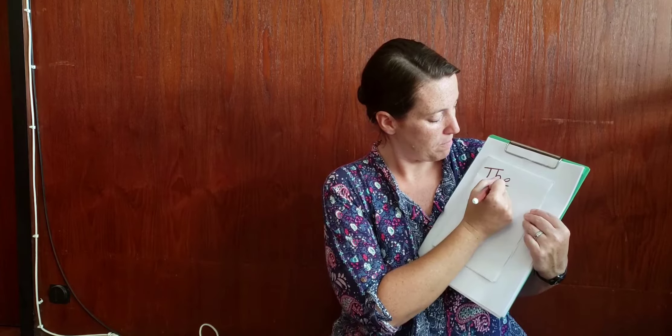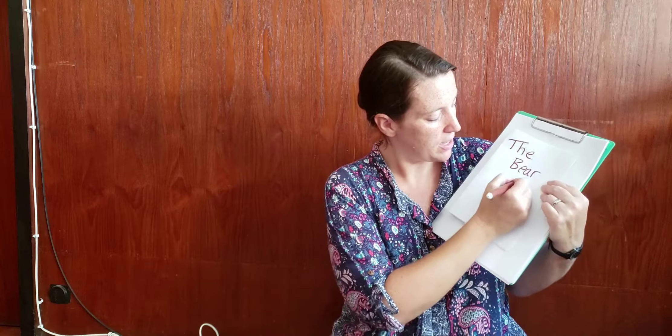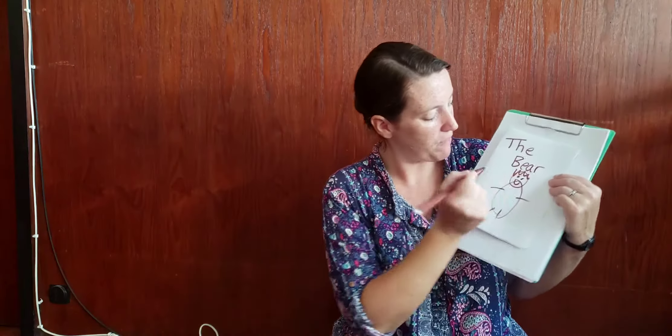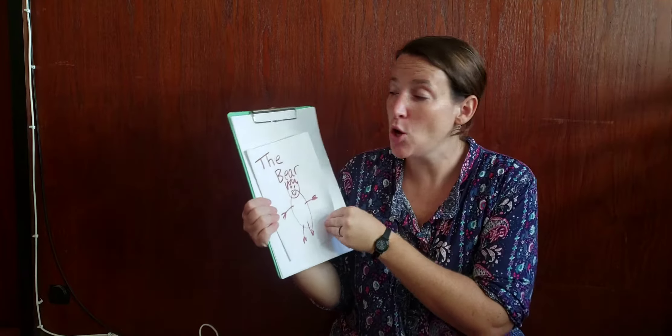So this is going to be my front cover. On my front cover I'm going to have my title and a picture to show the title. My title is going to be 'The Bear' and I'm going to draw a picture of my bear. He's gonna have a smiley face and funny hands. Now Miss Fran's not very good at drawing. You're better than me so I know you can draw really good pictures. You're gonna try really hard and go slowly — don't rush, okay.